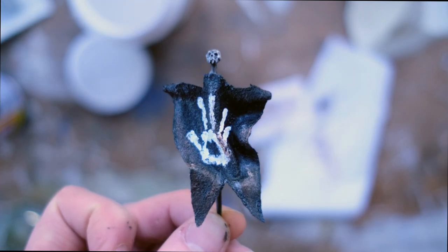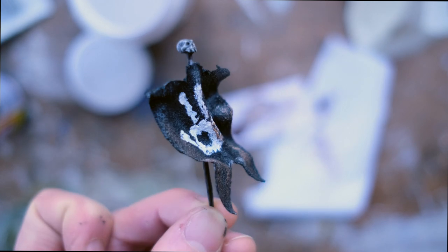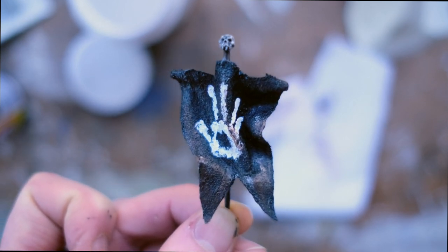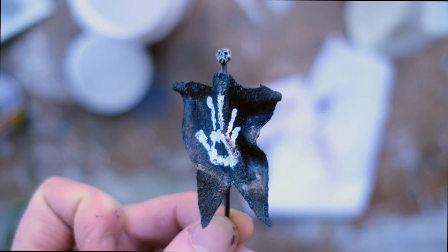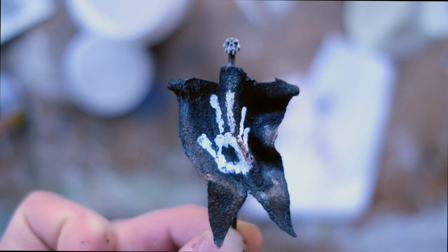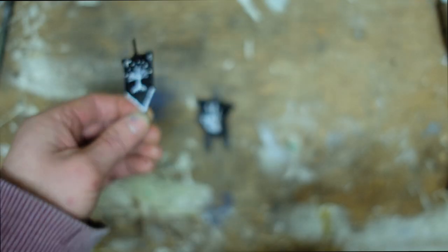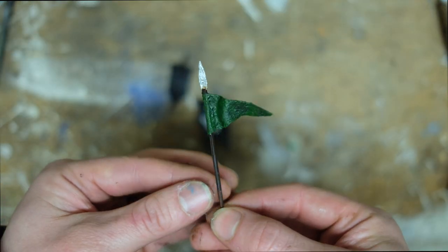So there we go — my little Uruk-hai White Hand of Saruman flag. I've kind of recently just taken an interest in the whole SBG thing; I'm a complete noob, but I'm looking forward to doing more stuff like this. It's going to be really fun. Let's take a look at some other flags that you could make as well — I've also gone for a Gondor flag, and I'm in the process of making a Rohirrim flag.